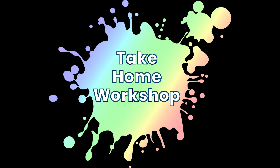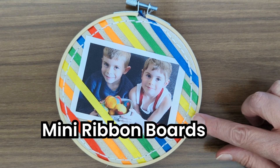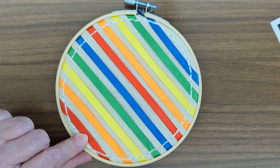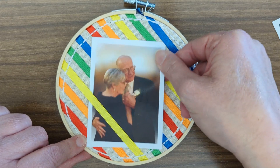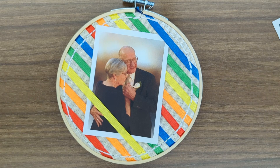Welcome to the Bettendorf Public Library's Take-Home Workshop. Today we're going to be making ribbon boards — a nifty little way of displaying photos or to-do lists that doesn't damage your photos. You just slide them in between the ribbons and you can switch your photos out really easily.